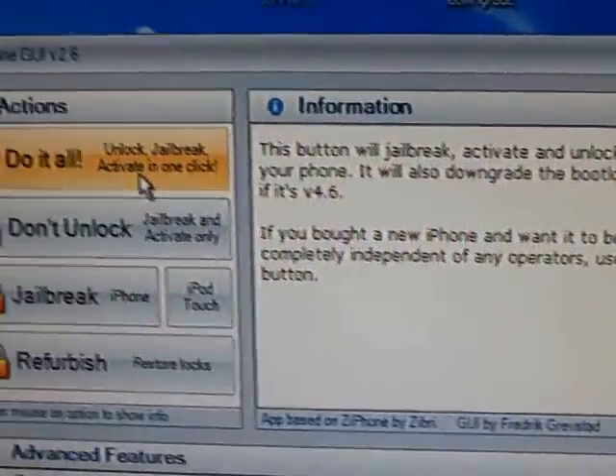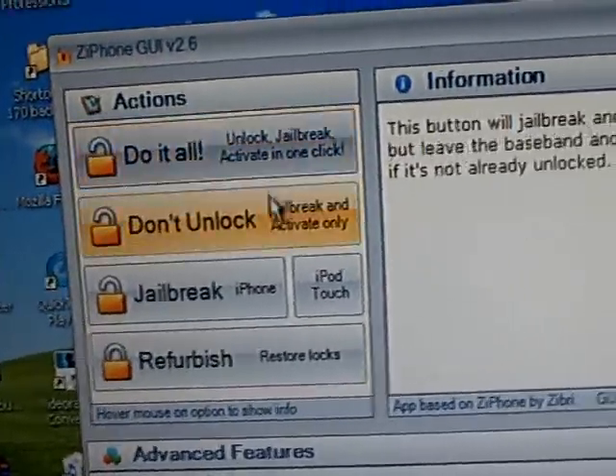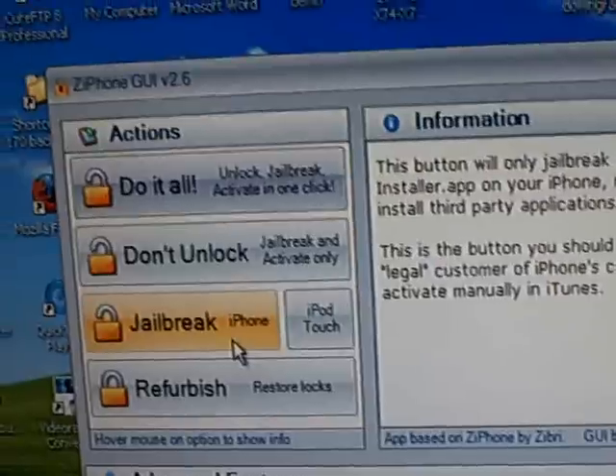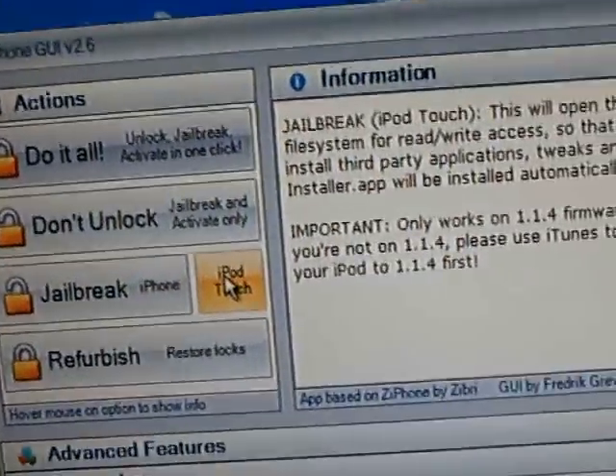If you have the iPhone and you want to unlock it and jailbreak it, click 'Do It All'. If you just want to jailbreak the iPhone, click 'Jailbreak'. If you have the iPod Touch,